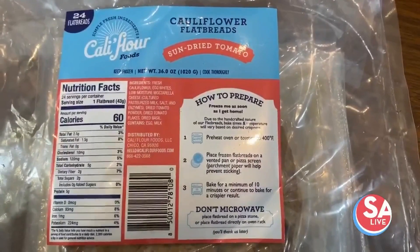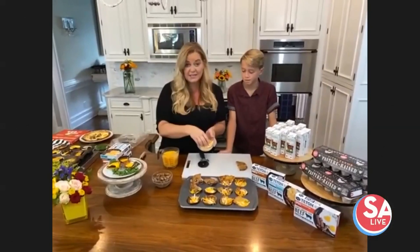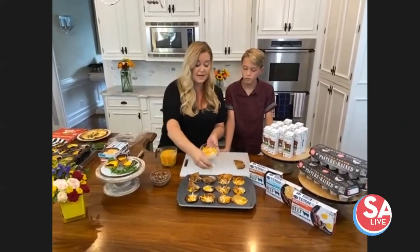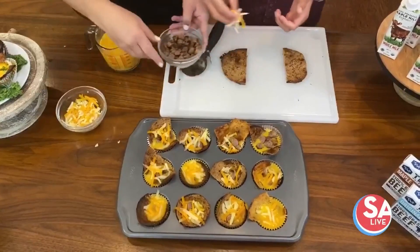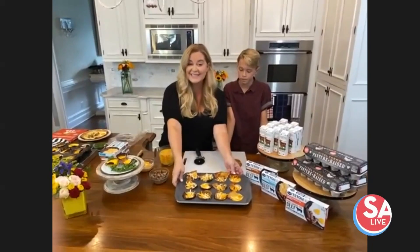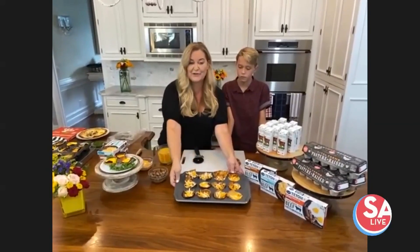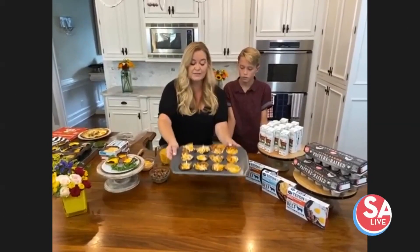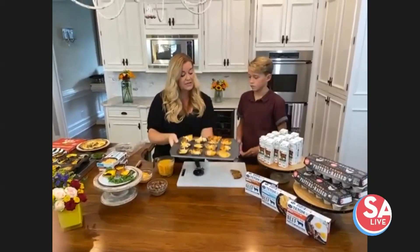We're also going to top it with some grated cheese. I suggest block cheese — don't buy the pre-shredded because it has a lot of chemicals. You can eliminate the cheese, put vegetables in here, all kinds of different items. For my kids, it's all about eggs, sausage, and bread — so the cauliflower replaces the bread. You're going to put your oven at 350 for about 10 minutes and put these in the oven.